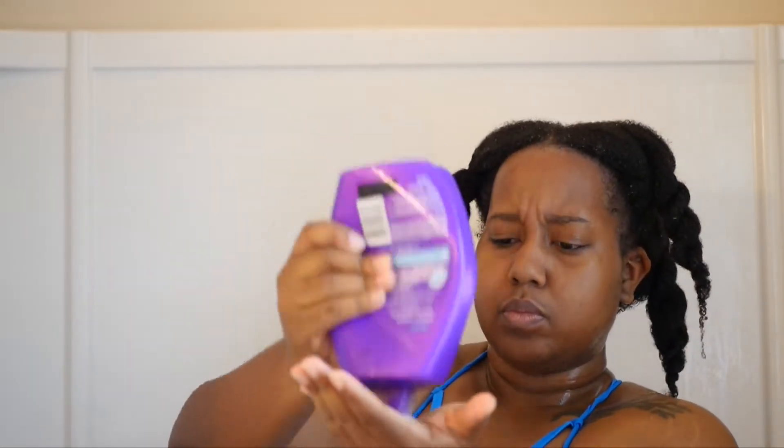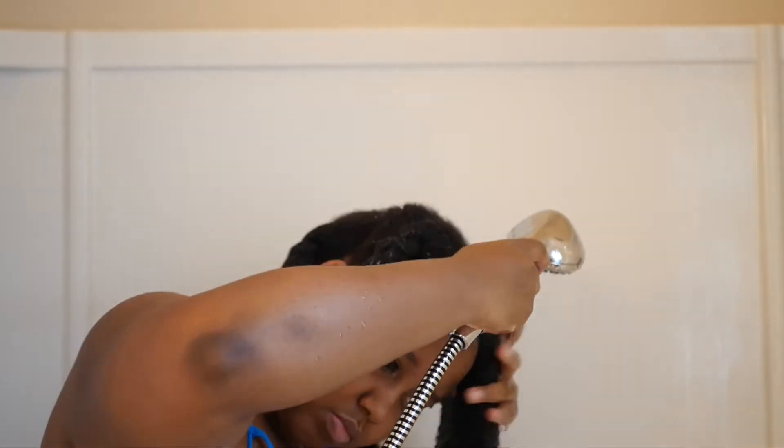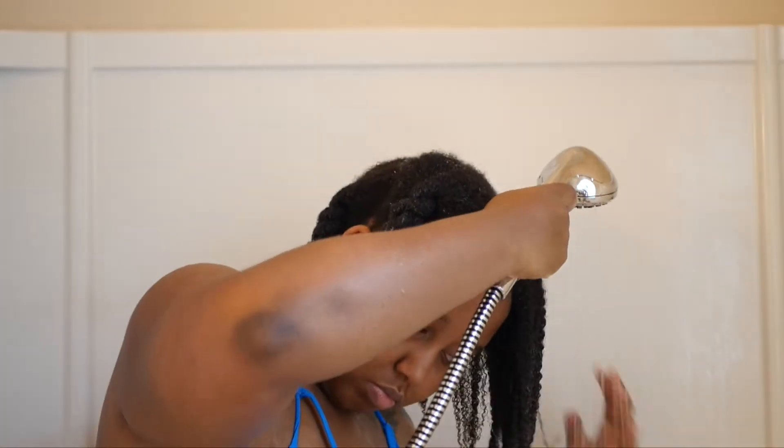After I rinse the rice water out I'm going to condition my hair using my Aussie Three Minute Conditioner. I love that conditioner because it has great slip, so it helps so much with detangling. I apply that to my hair in sections, then finger detangle, and when I'm done with each section I twist it back up. I use the praying hands method whenever I apply conditioner or any product because that really helps coat the hair with the product. Then after detangling each section I rinse it out with some warm water.